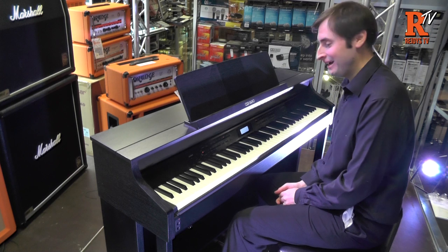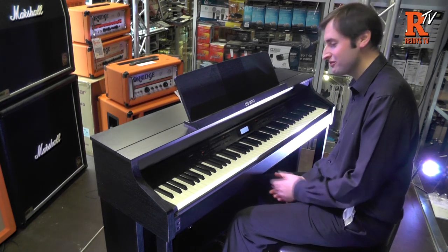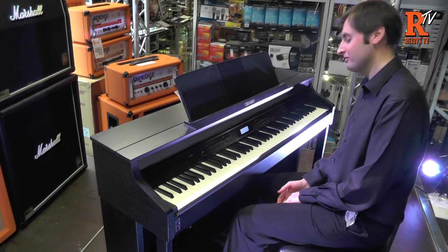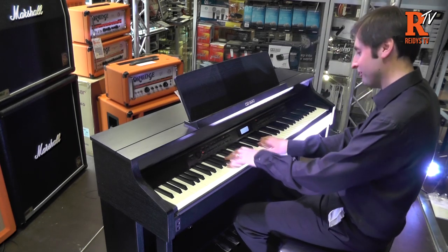Hi, I'm Chris from Casio and I'm here at Reedy's to show you the AP650 Celviano piano from Casio. This is the top of the range piano that Casio do — it's absolutely fantastic. Sounds great. Let's show you the grand piano sound first of all.